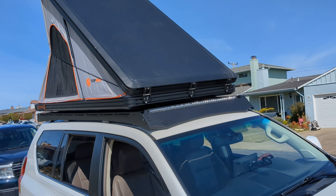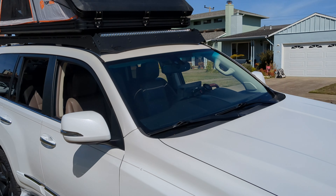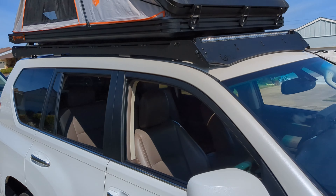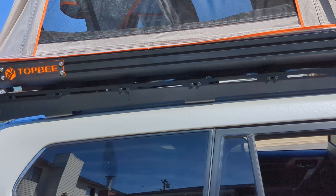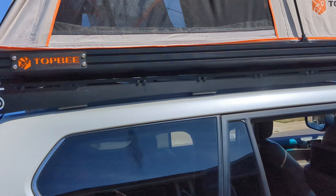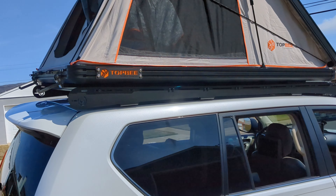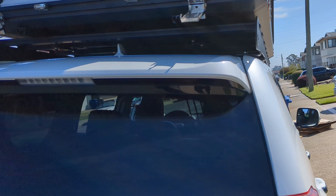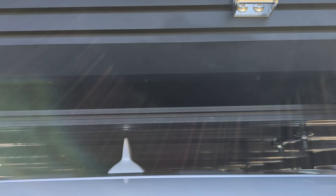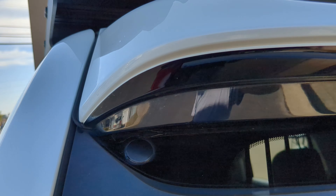Definitely can do it with two people — gotta be a little strong though. Me and my buddy lifted this, but on my end I had to put the weight on my head to lift it because unless you've got long arms to stretch. The only issue right now is I've got to move these ladder attachments because my GX has this spoiler.